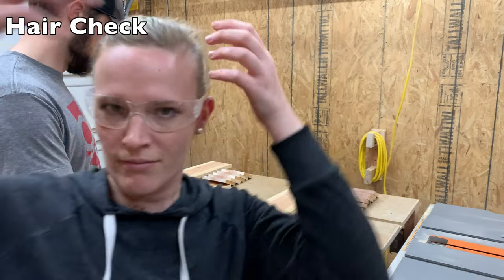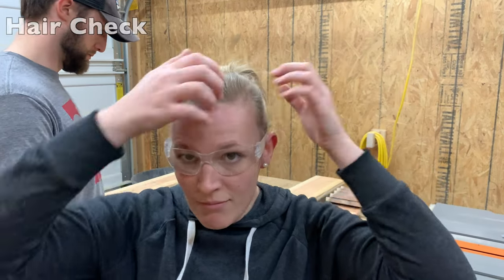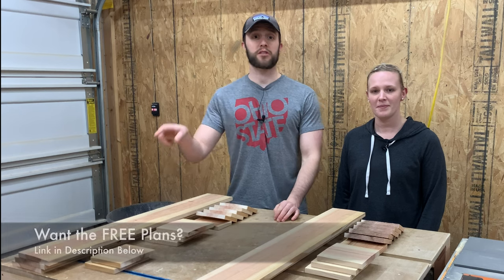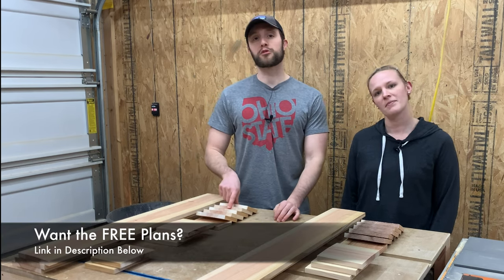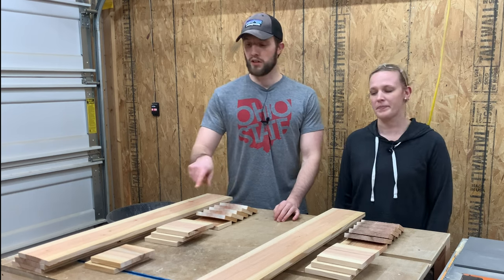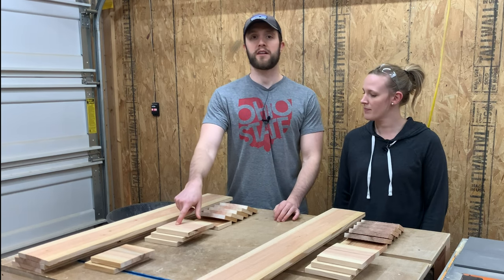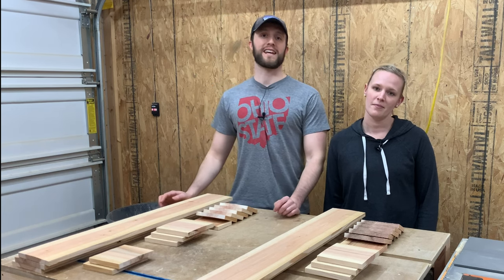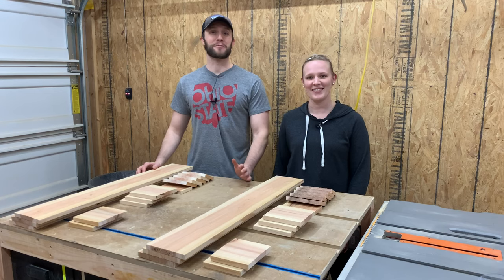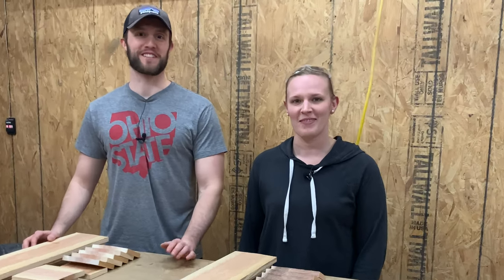So at this point we have everything cut down. We've got three boards that are 36 inches long, six that are three and one quarter inches long, three that are five and a half inches long, and then the last two pieces are four and seven eighths inches long. You'll notice we have double the wood and that's because I wanted two planter boxes. So we're now ready for Miranda's favorite part — the glue up.